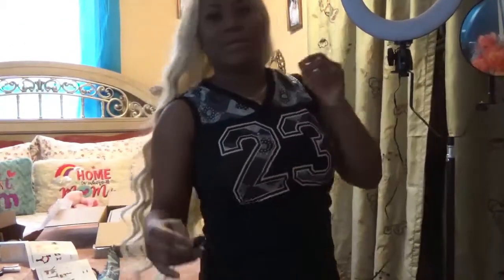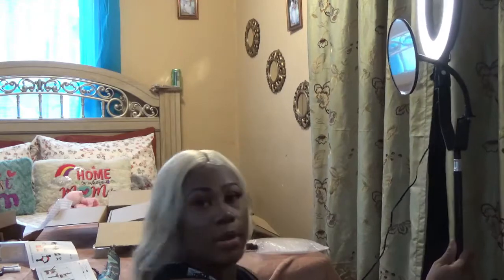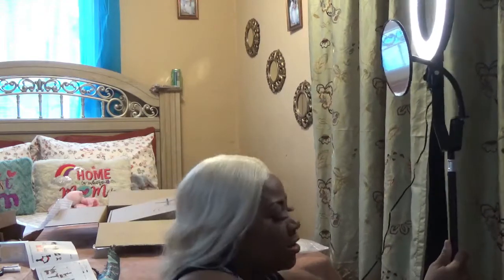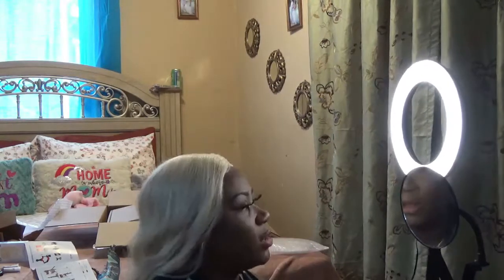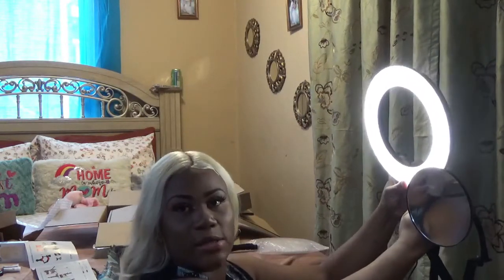Now I'm going to turn my other light off to see how bright this light is. It's dark in here — so that's just my room light right now. So dark. Okay, so I turned my ring light on. I'm going to just adjust this. Also guys, the ring light's neck is also flexible, so you could tilt it forward — you just turn the knob, tilt it forward, and tighten it.